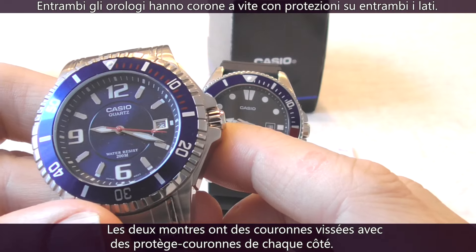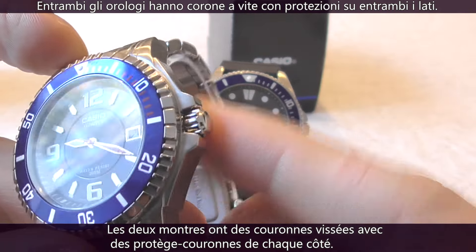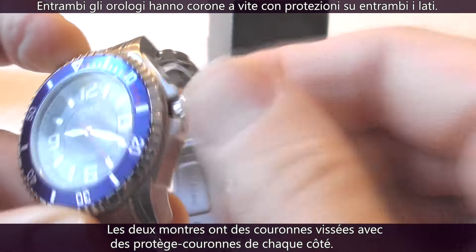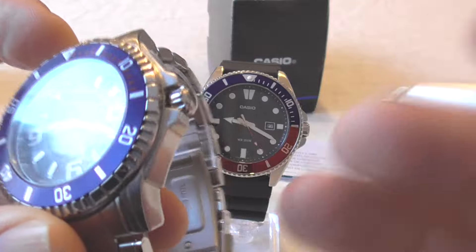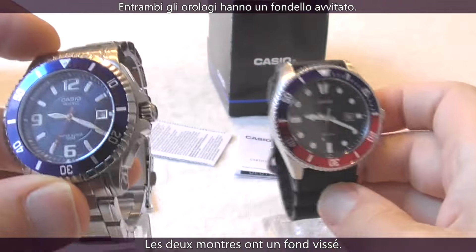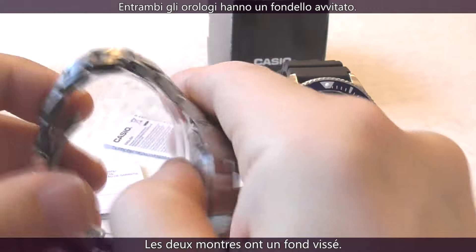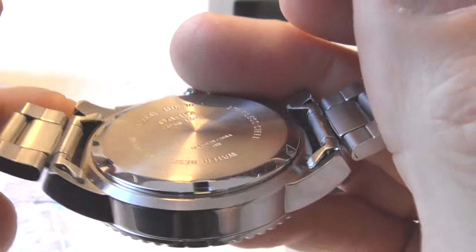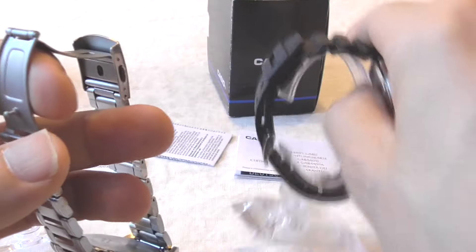Both watches have screw-down crowns with crown guards on either side. Both watches also have screw-back rear cases. So these two Casio models have a lot in common.